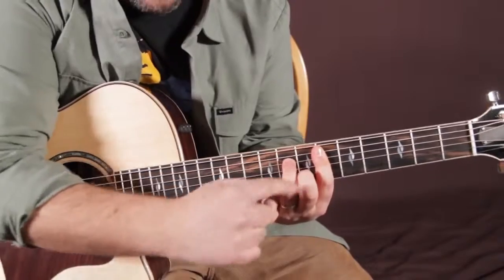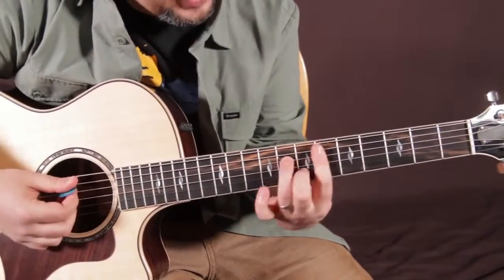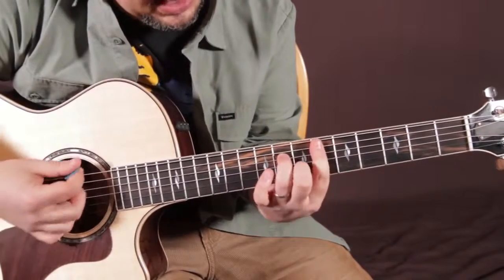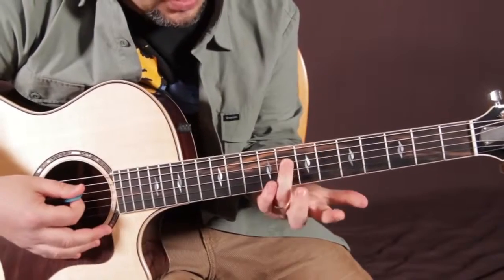This looks like an A minor 7 shape, so it's barred across on that 6th fret. Middle finger is on the 7th fret of the B string, ring finger is on the 8th fret of the D string.